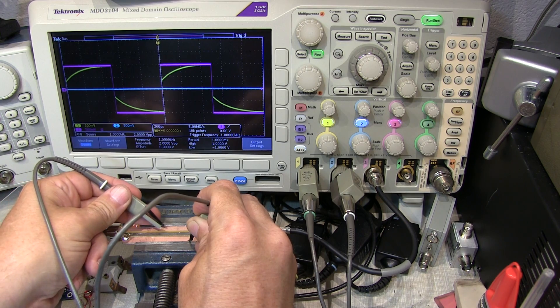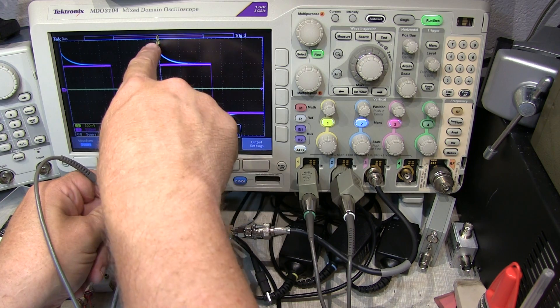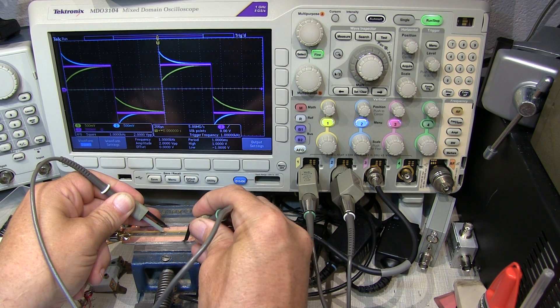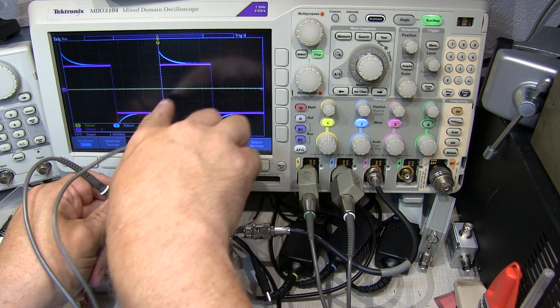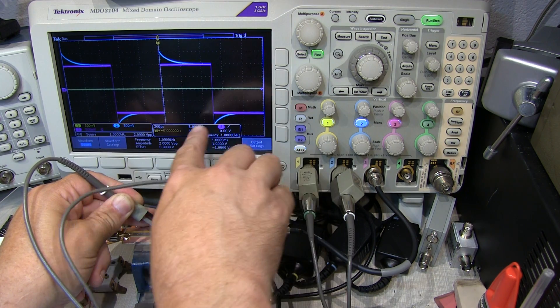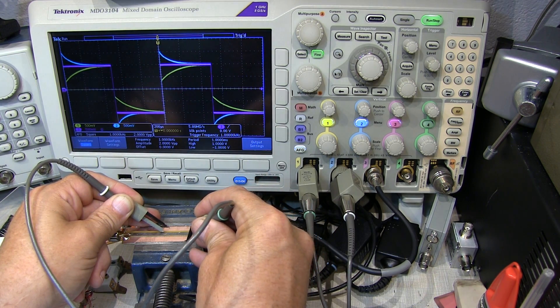Looking at the other probe, which is on the other end of the extreme, the high frequency components are overcompensated and we're then tailing down to the proper response. A 1 kilohertz square wave is often used to help adjust probe compensation for this very reason — it has a low enough fundamental frequency that we can see the attenuation dominated by the resistors by the time the pulse has reached its endpoint, but we can also see the high frequency effects of not having the capacitors adjusted right. This is why a 1 kilohertz square wave is often used to compensate probes.